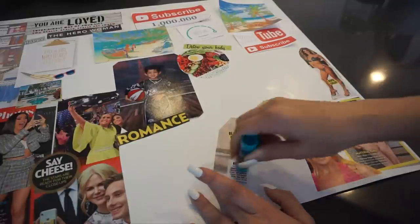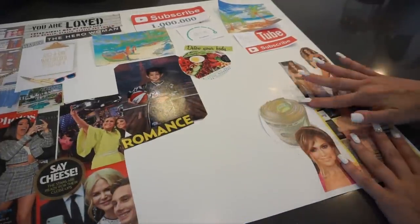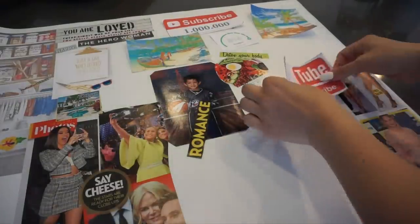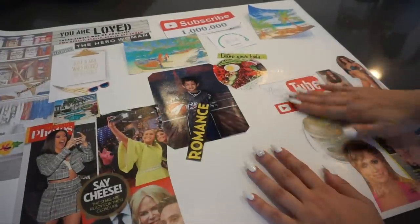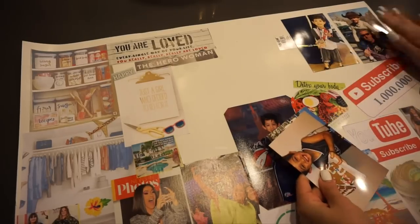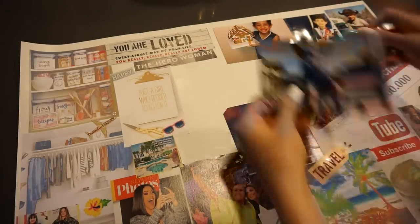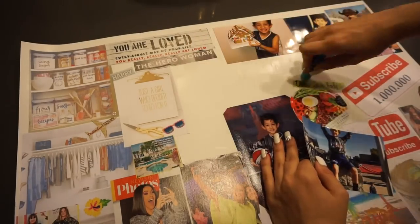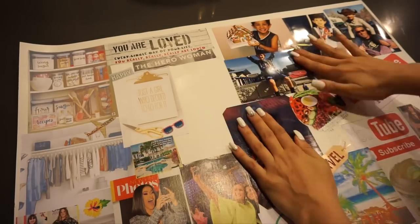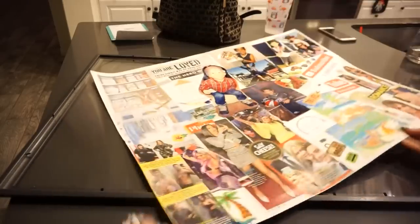In the middle of my board I have my son Christian, because I think it's very important to put your most prized loved one in the center of your board. Every time I look at the board, he's right in the middle, reminding me what I'm working hard for and why I want to succeed. I also printed out pictures of YouTube and a picture that says '1 million subscribers,' plus family photos at the top and pictures of a clean house and pantry.